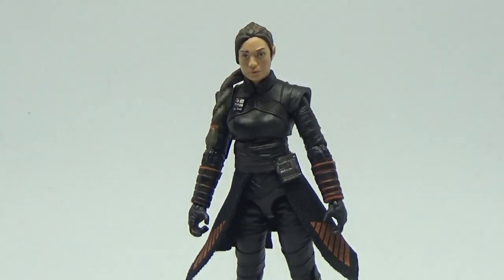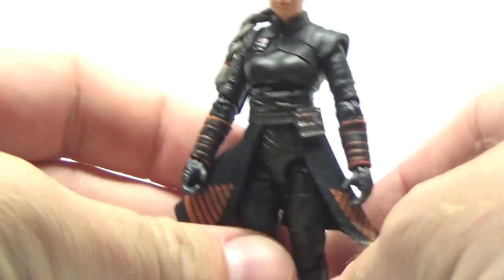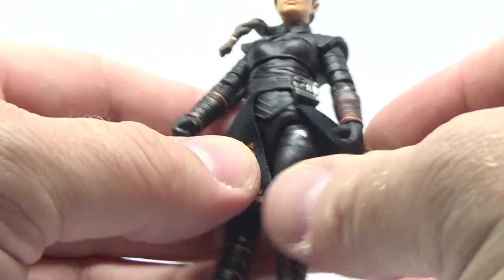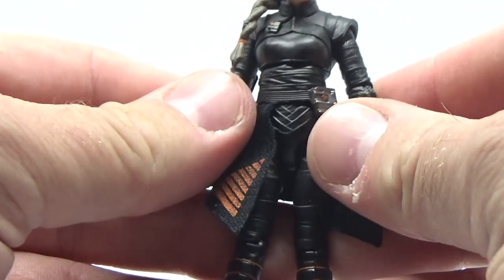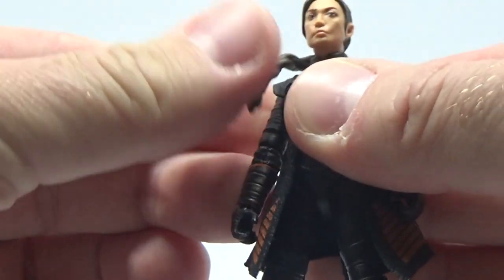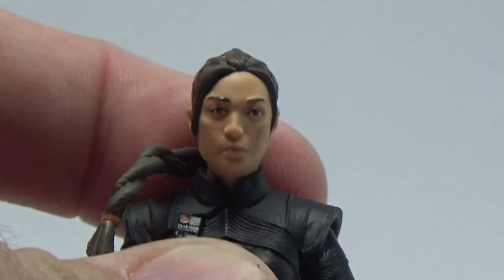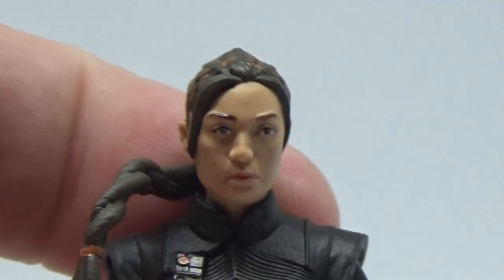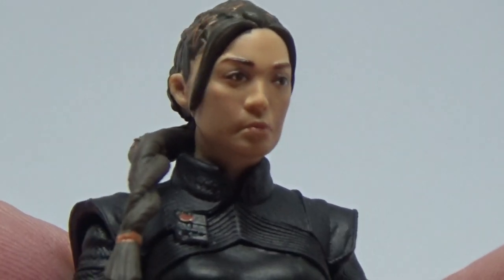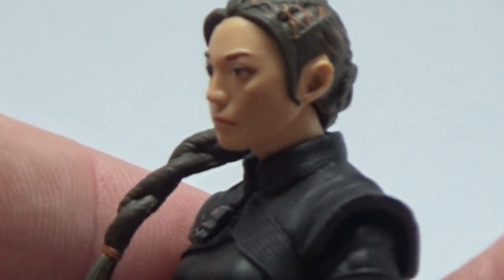Alright, here is Fennec Shand. She's looking absolutely fantastic. Don't yet have the six inch Black Series version to compare to, so we're going with just a nice straight review of this figure. Some soft goods on her. Looks really, really good. Nice sculpt. Nice looking paint work. Really nice looking photo-real paint apps on this one, which we'll quickly zoom up on. For three and three quarter scale, that's absolutely bang on. Really, really nice.